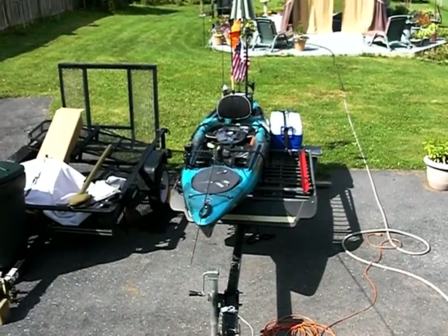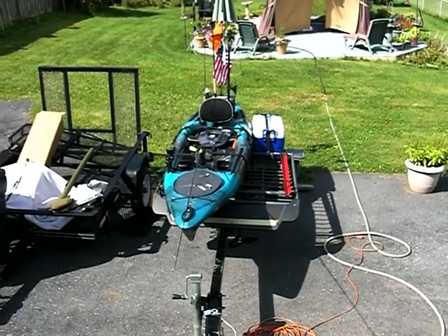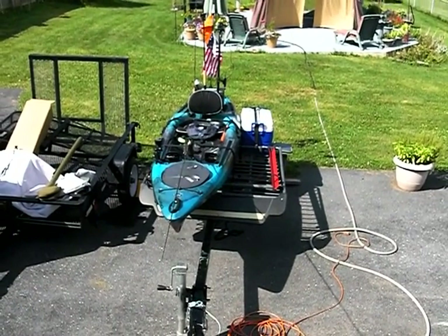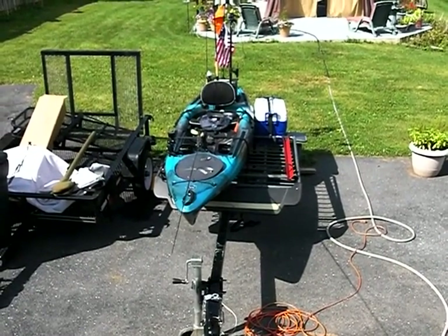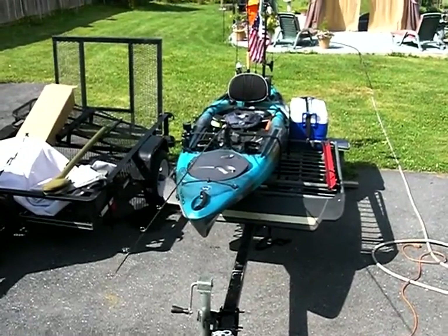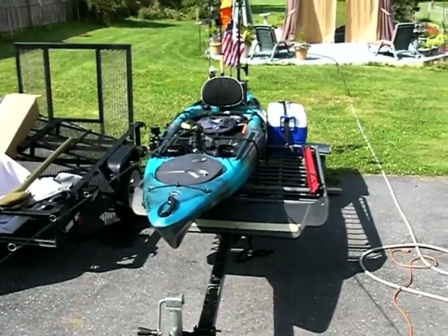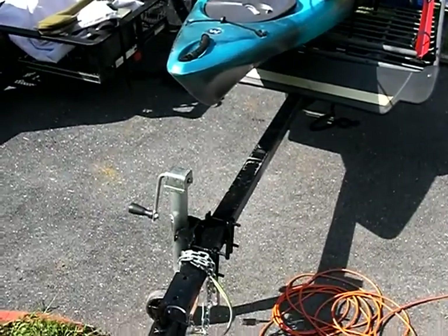All right, this is going to be a quick video to show the trailer and my kayak setup that I've been working on for the past few weeks. This is an overview — I'm going to go ahead and walk down the stairs and try to keep this as steady as possible.